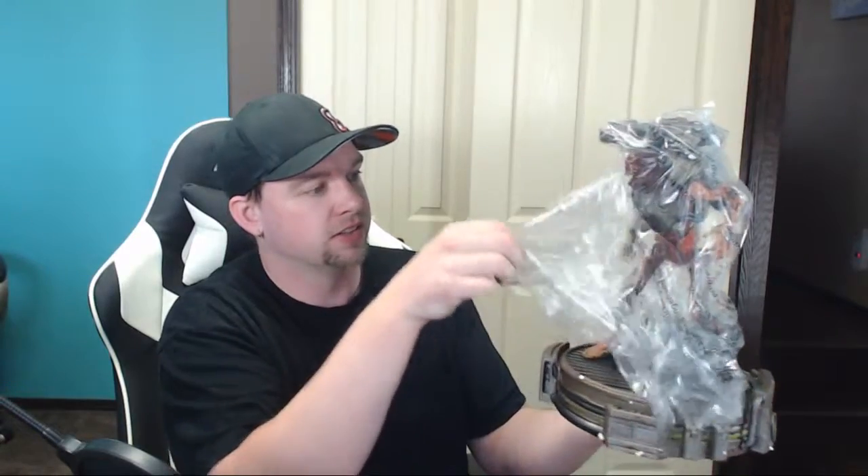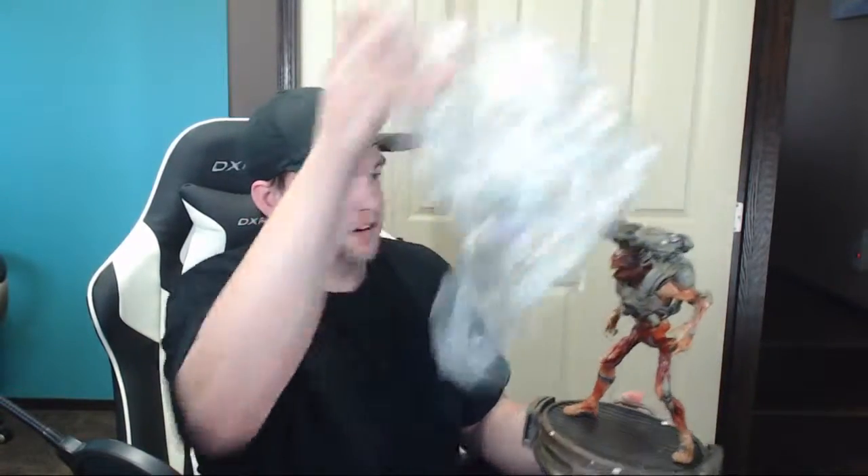That's actually pretty darn huge — that is sick. Let's take the bag off here. Oh man, look at that. Absolutely gorgeous. Totally worth the money I paid for that.